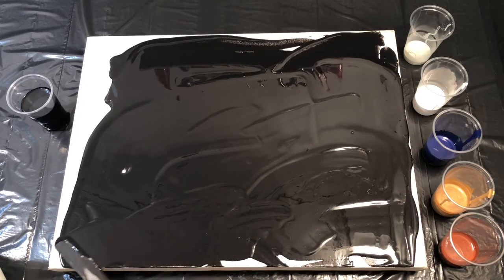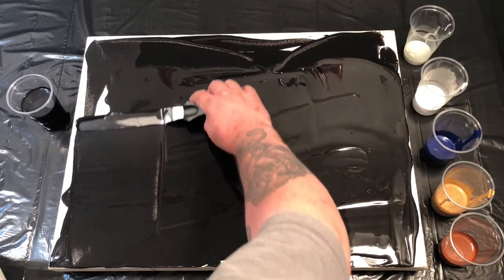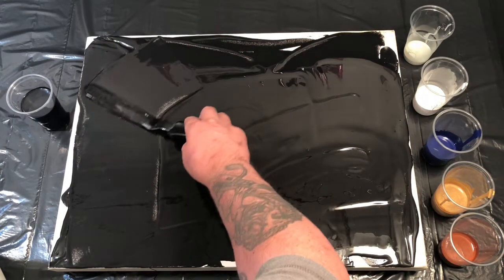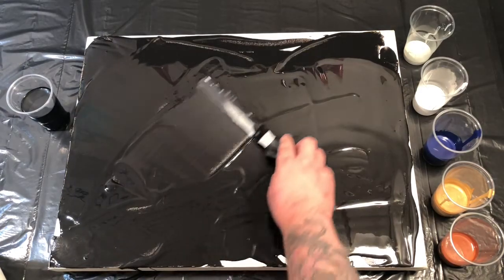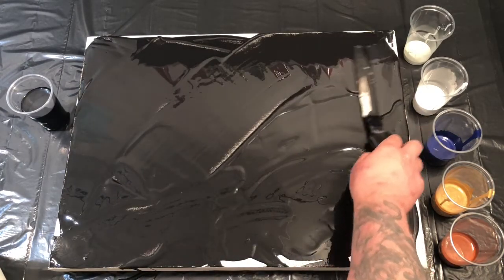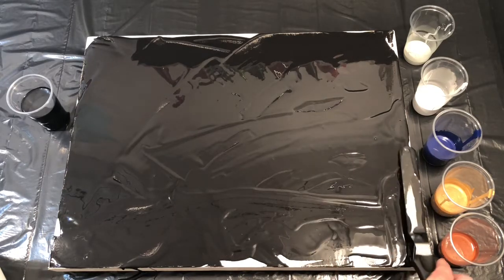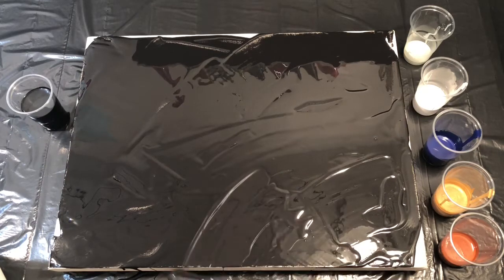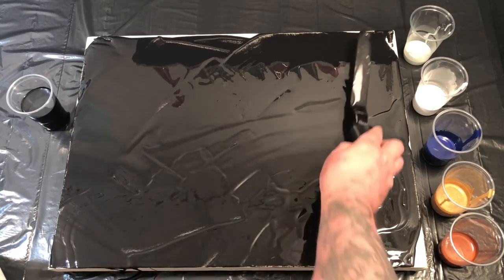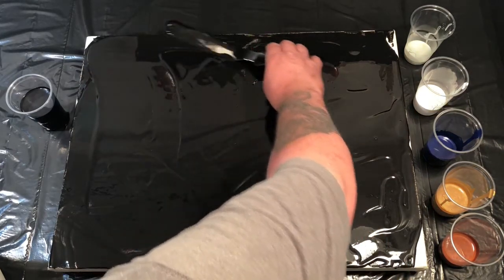I'm trying to get the same results that they do, although it is trial and error. As soon as I spread out this paint I did really well, but I thought to myself maybe this is a little bit thick — I'll persevere and carry on to see how I go.